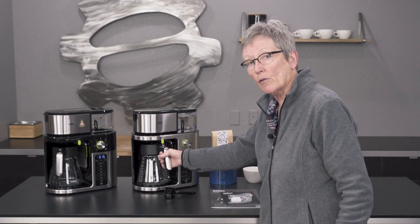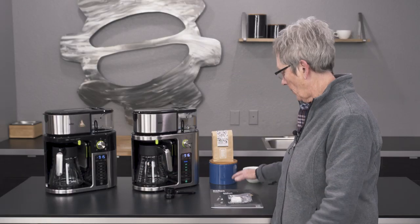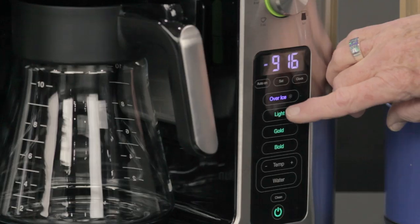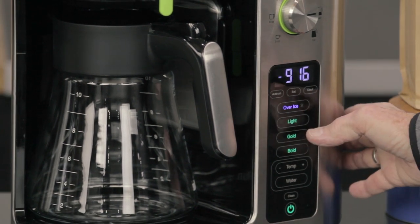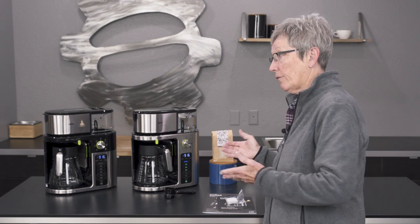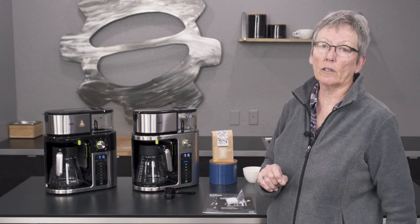If I take it to drip stop, that shuts it off so I can pull this out and get myself a cup of coffee before it's actually done brewing. You can also do iced coffee — you put ice in here according to the manual. It comes with a quick start guide, a full manual, and a sample charcoal filter. You can also do a light or bold brew — 'gold' follows the SCA guidelines for temperature, which gives you the perfect cup as long as you have fresh ground coffee and good water, and 'bold' makes it a little stronger.